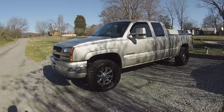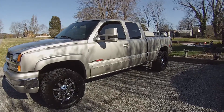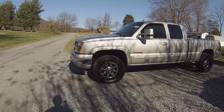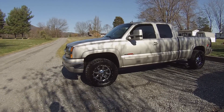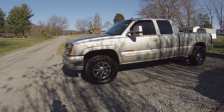Hey guys, what's up? Austin here, AKA BoatSideGuy97, and today we're going to talk about my favorite new addition to this truck — the Fuel Maverick 20x10 two-piece wheel with 33/12.5/20 Toyo Open Country MTs.